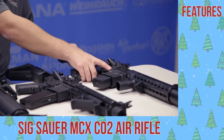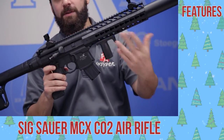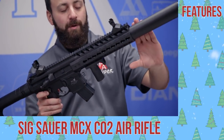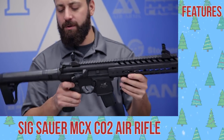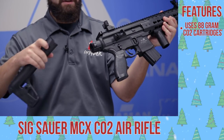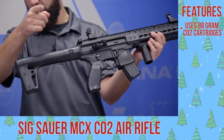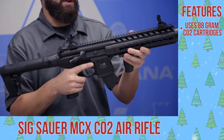First up, a classic at this point — the SIG MCX. There's also the MPX, which is the unshrouded version and has a little bit more of a bark to it. These guns use an 88 gram CO2 cartridge, or you can pick up that Air Venturi 13 cubic inch HPA bottle if you want to run it on high pressure air. Great for that wintertime shooting you might be doing.